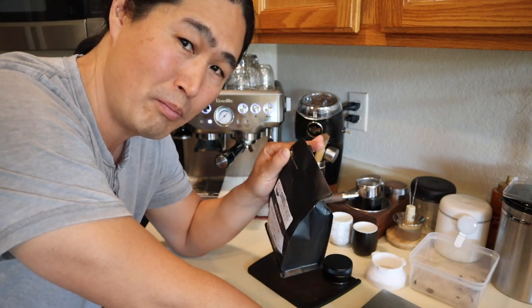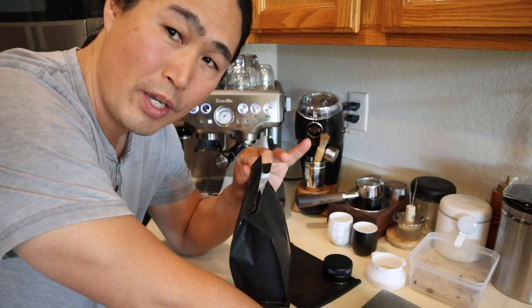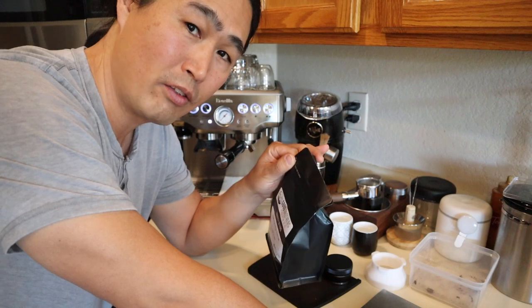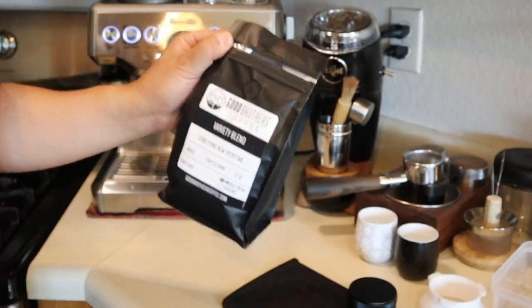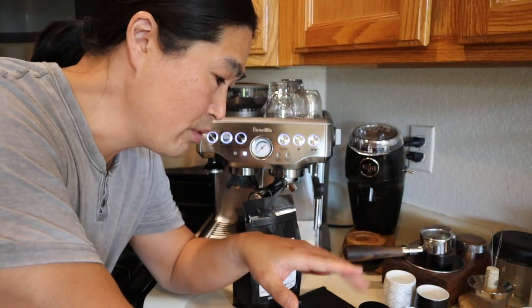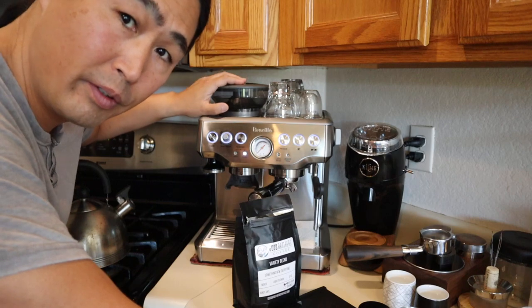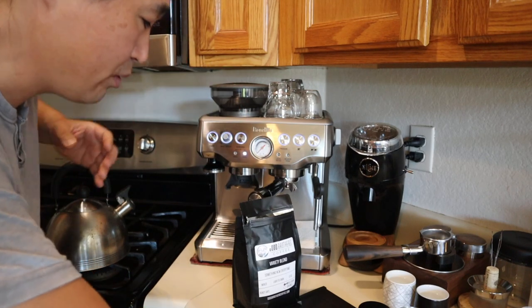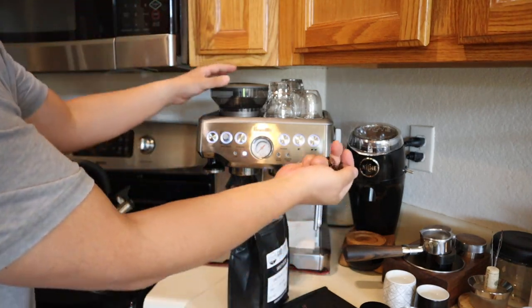I'm going to use 17.5 grams for my dose, and my grinder setting is at number 8 for now — hopefully that's the right setting. Even though I do single dosing, the built-in grinder has a little bit of beans left from yesterday, so I'm just going to put a handful of coffee beans in and flush it out first.